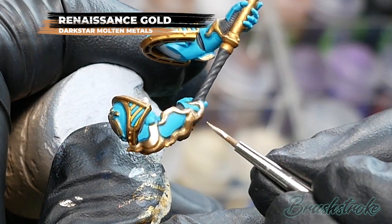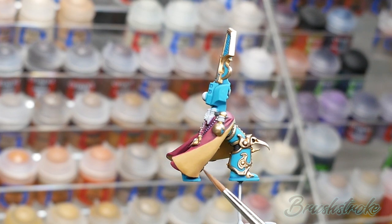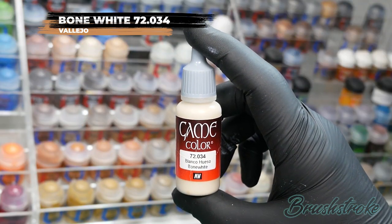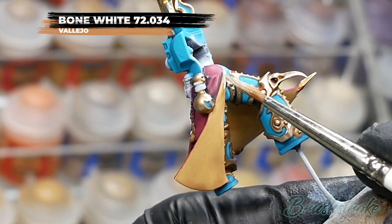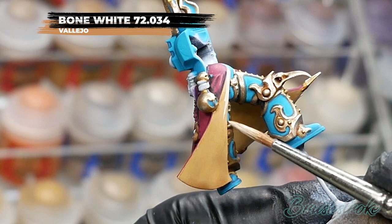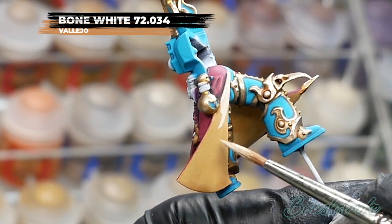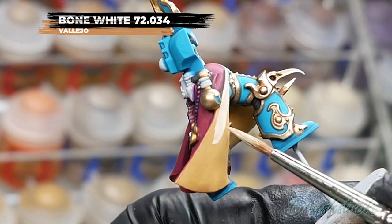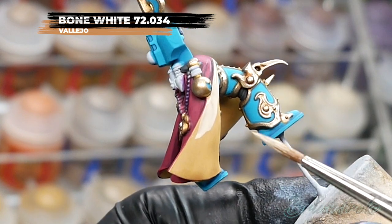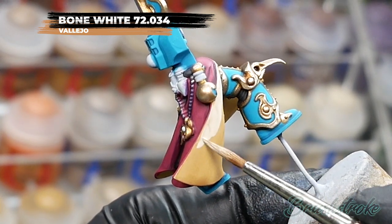Looking at the robes, I think this fold in particular needs to be brightened up, so for this I'm going to use Bone White from Vallejo. I've thinned the paint with some water and I'm going to start at the top, painting down in downward strokes following the contours of the fold. The paint is going to be a little bit transparent but that's good because it means I can build up a couple of layers and actually build a transition into the shadow going around the corner.